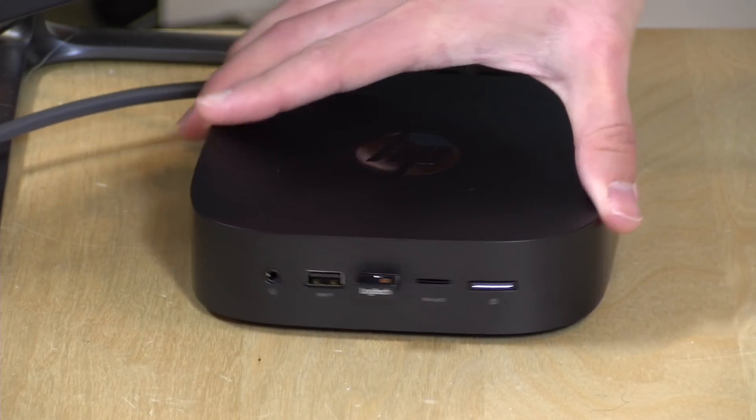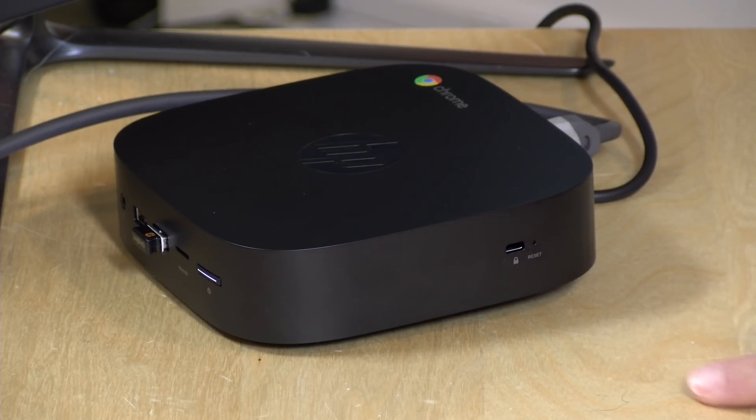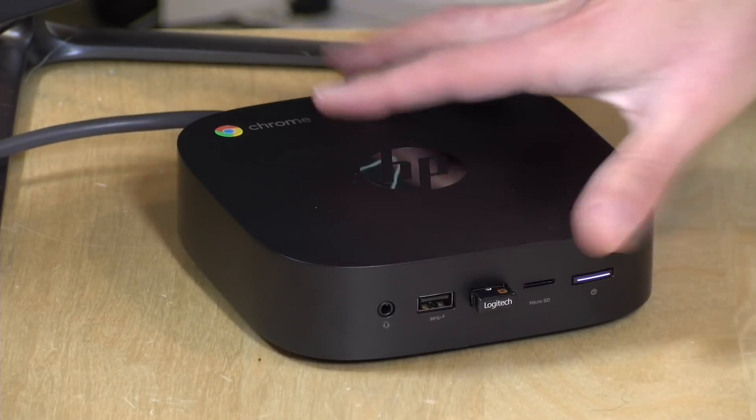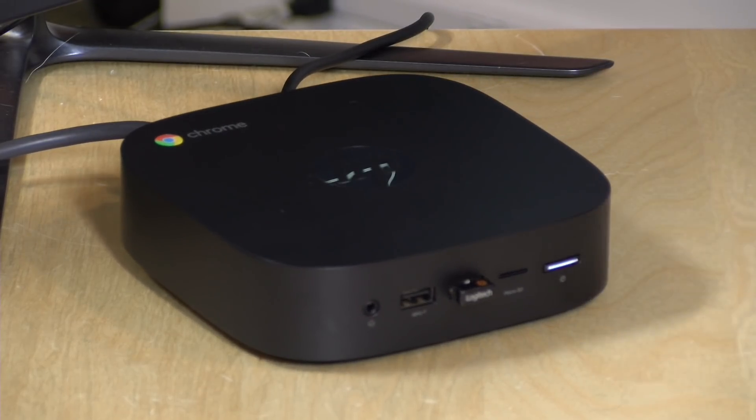That covers the ports. The only other thing worth mentioning is the Kensington lock slot and the reset switch on the side. The device is upgradable — we took it apart on my extras channel. It's not all that easy to get into though; the prior version was a lot easier. But you can upgrade the RAM and storage — I believe you can get up to 16 gigabytes of RAM installed. So you can start at the $200 entry point and, if you do more with Linux, swap out that storage for a bit more. You can't swap out the processor, though.